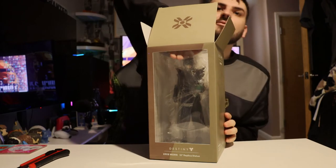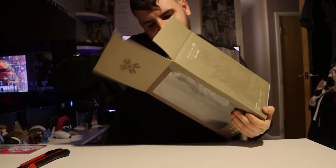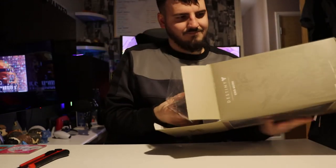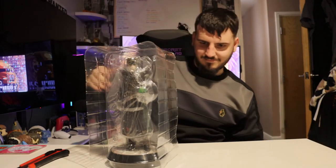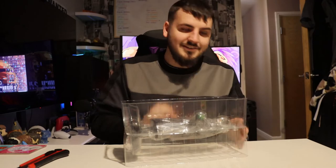Do you think we'll find out the number? That's just a genuine question. There's no paperwork inside — but no assembly required confirmed.